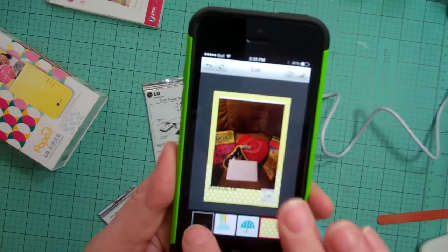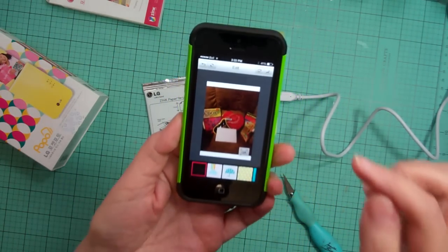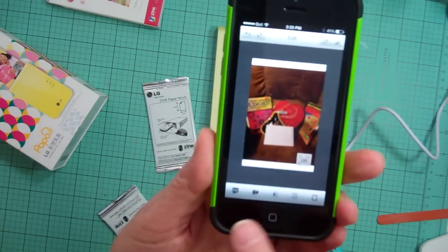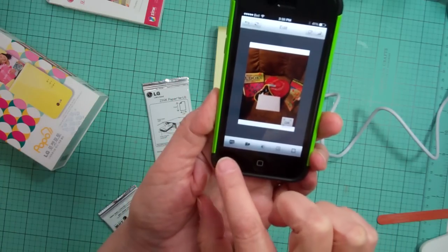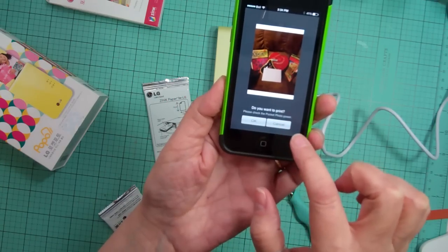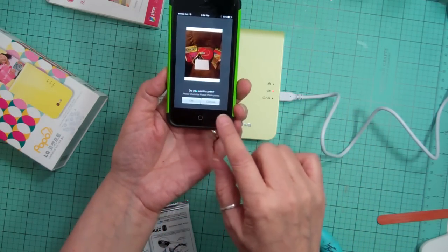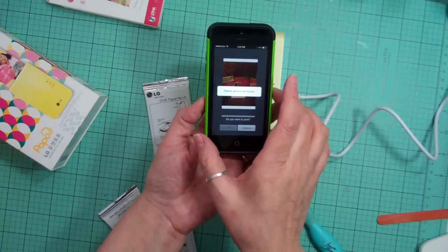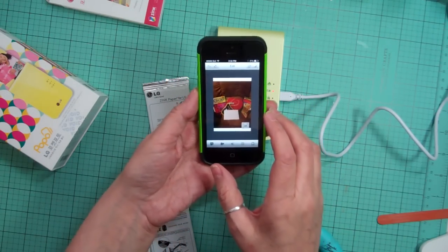Once you're ready, you go back to the first screen and there's a little printer icon — you hit print. It asks if you want to print and to check the power is on. I hit OK, but it said the device is not paired.